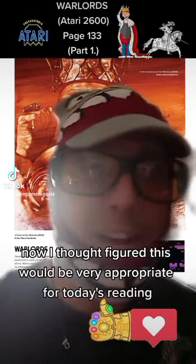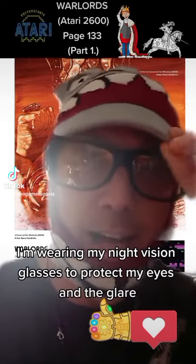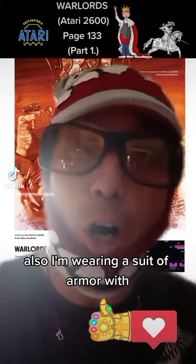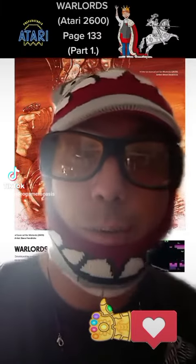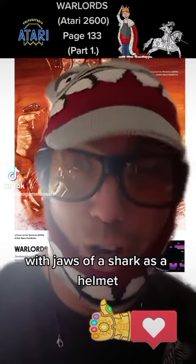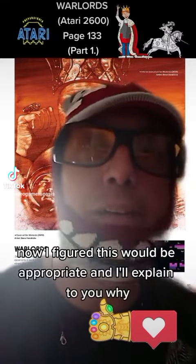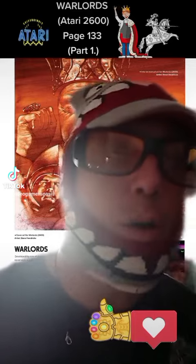I figured this would be very appropriate for today's reading. I'm wearing my night vision glasses to protect my eyes from glare, and I'm also wearing a suit of armor with the jaws of a shark as a helmet. I figured this would be appropriate, and I'll explain to you why.